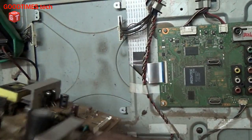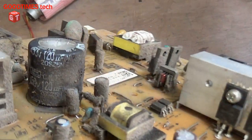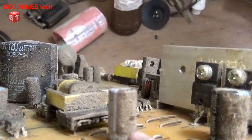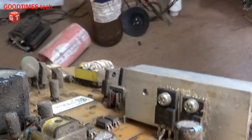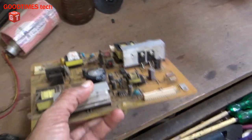So we will desolder the main filter capacitor and change it. This capacitor is 120 microfarad, 450 volts — it is written as 450V, 120µF. So we will replace it and check.